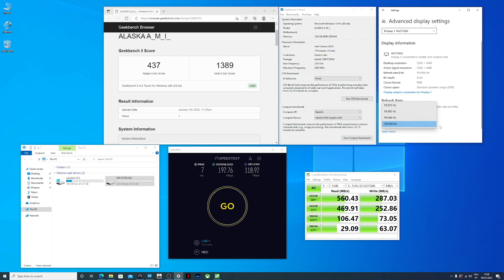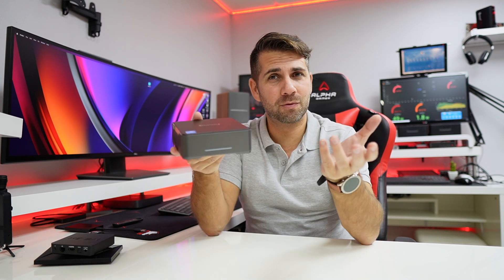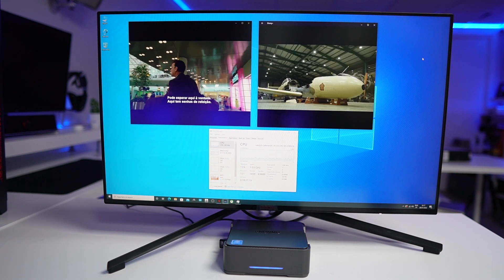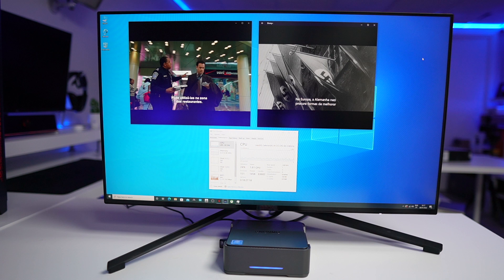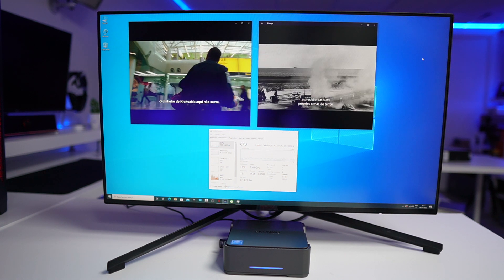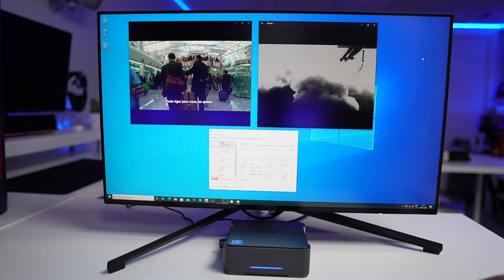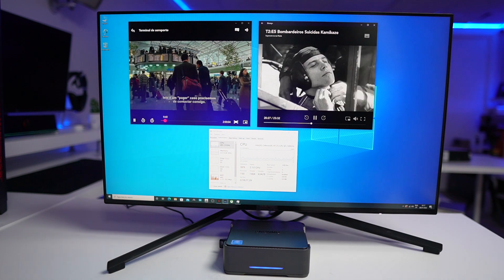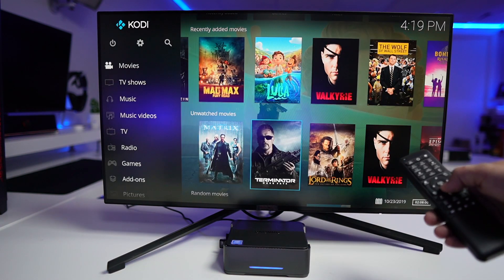In terms of performance, this is a capable mini computer for multimedia use — whether you put it in your living room, bedroom, or office. I tested Netflix and Disney+ on a 2K display and they work fine, with the CPU barely breaking a sweat, so you can run more demanding apps without any problem.